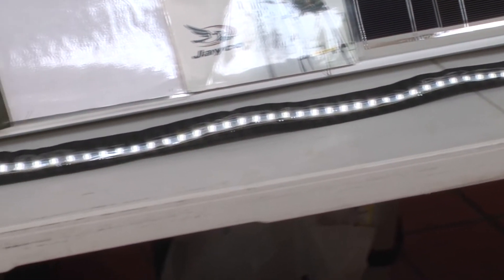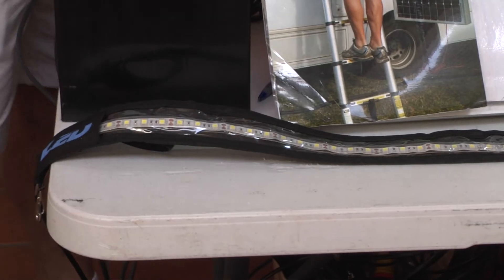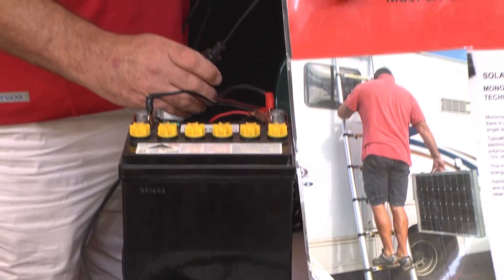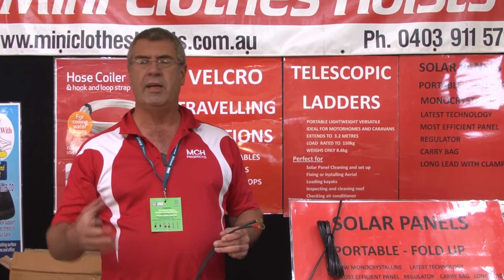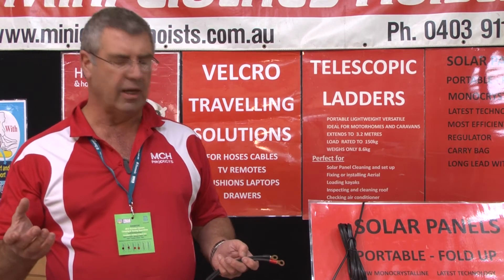An 80 watt panel will put in about 6 amps an hour. These LED lights take 0.7 of an amp an hour, so they're very efficient — much more efficient than halogen lights. For a fridge, use something like a Waeco or Engel, which are really designed for solar panels. They use a maximum of 2.5 amps an hour, but on average probably 1.5 amps an hour. The fridge will be working hard during the day and at night will wind down to about 1 amp. Once you work out your requirements, we can tell you the best panel for you.